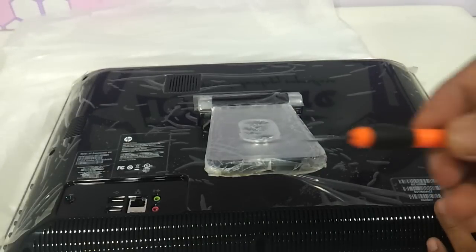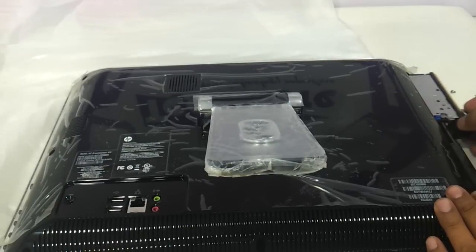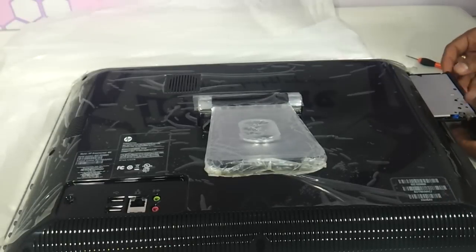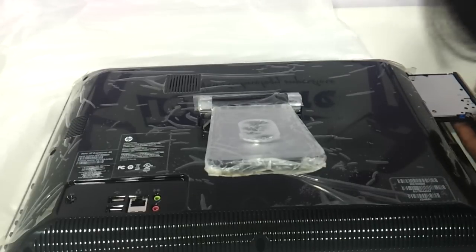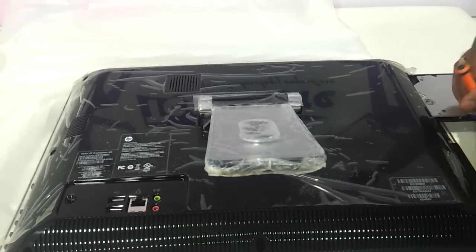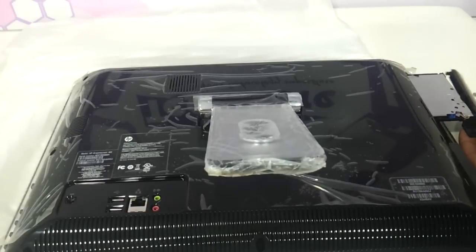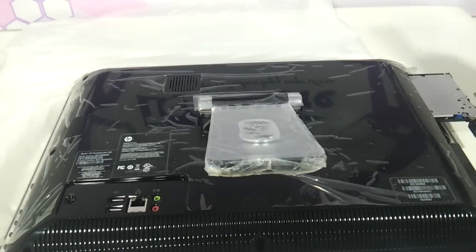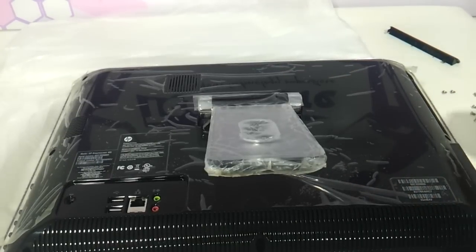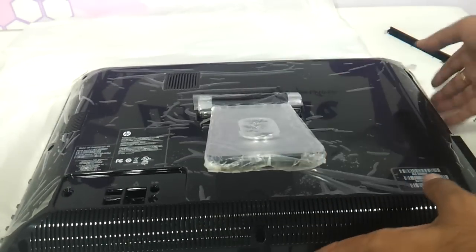Just put a small minus pin inside the hole that you are seeing and the optical drive will come out. Then you need to remove the top panel — once this panel is removed, the whole panel will easily come out.